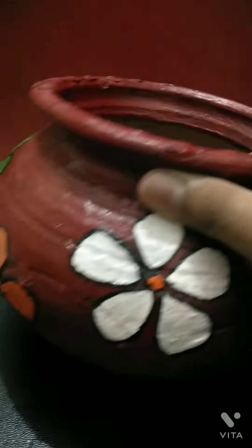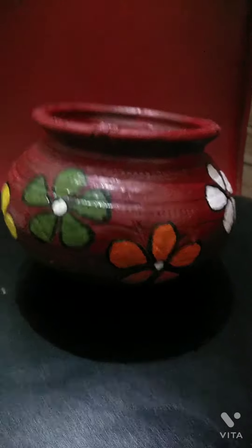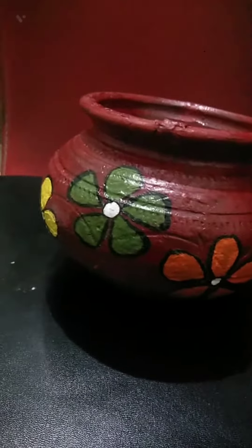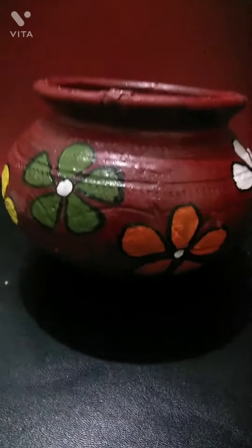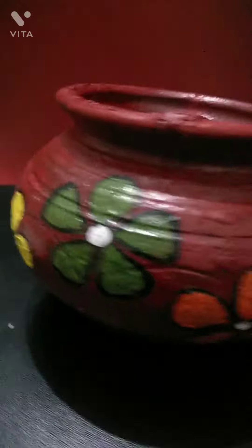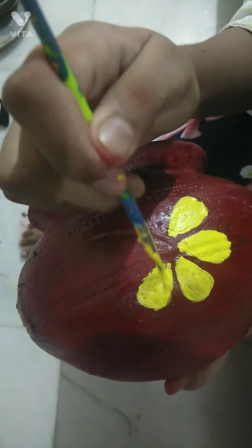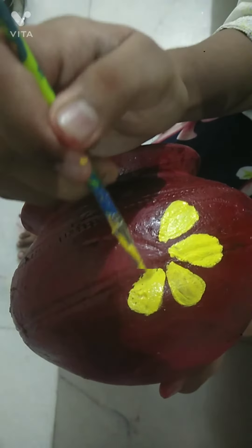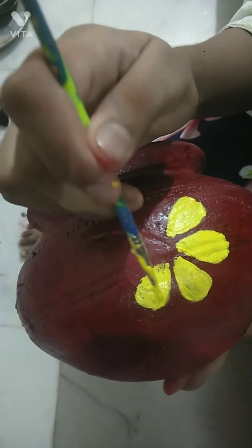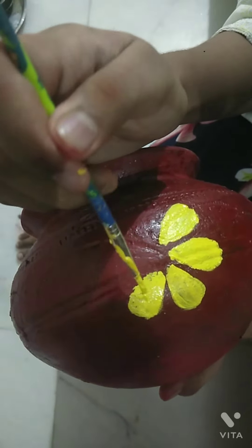Applying varnish is not compulsory — it's totally your choice — but varnish gives a very beautiful touch to your creativity. As you can see, this is how I made the flowers on the pot with a paintbrush, and you can also make flowers like this.